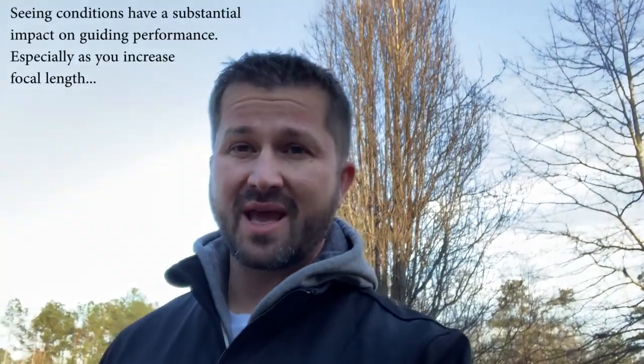Hey everybody, welcome back to AV Astronomy, Aaron here. Finally getting some clear skies — there's still some thin wispy clouds in the upper atmosphere but overall I think I can work with this. It's about five o'clock and hopefully I'll be setting up here soon. Tonight I'm going to be targeting the Witch Head Nebula. I originally planned to image the Angel Nebula but the seeing conditions according to the forecast are going to be really poor this evening.